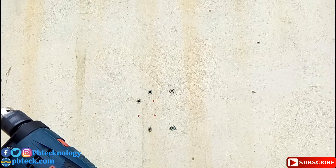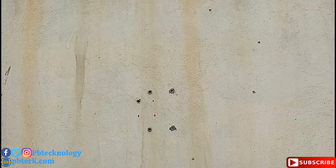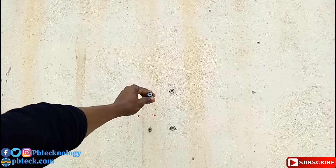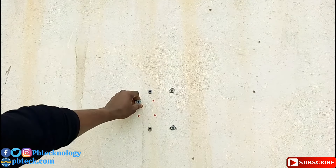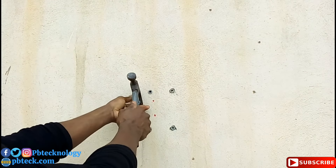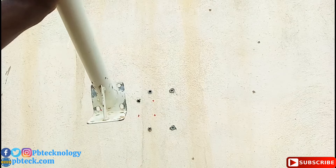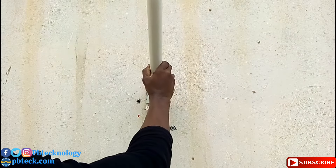After drilling, you need to insert your rubber wall plugs into the holes — make sure they go fully inside the wall. After that, place your pole on it and tighten it up.